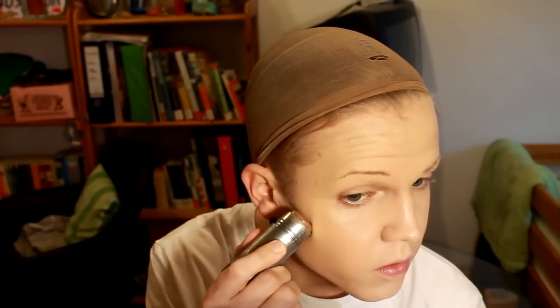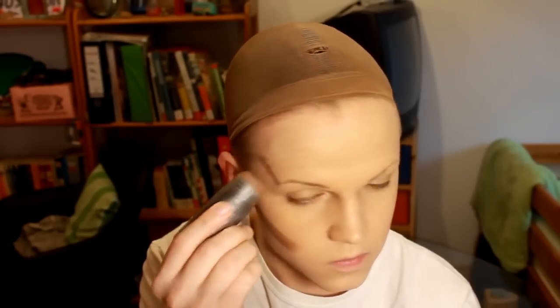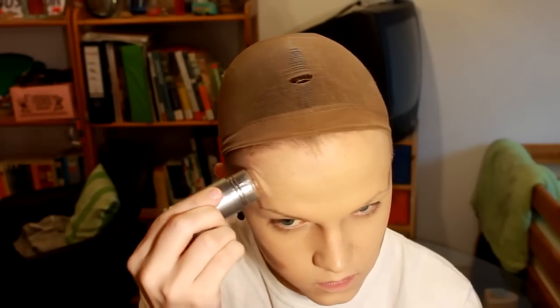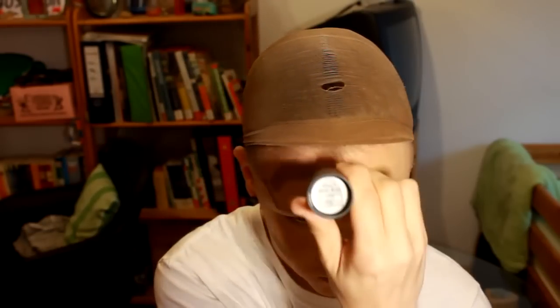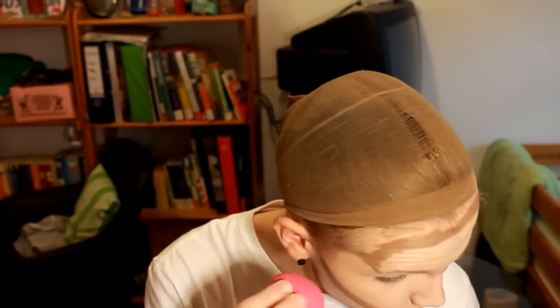I use the TV paint stick in NG1 as my cream contour and I place it under my cheekbones, along the jawline, and all my temples and forehead. I blend it together with the other side of the beauty blender.